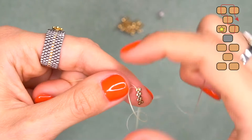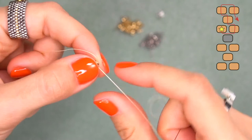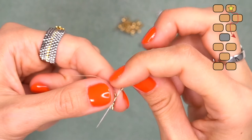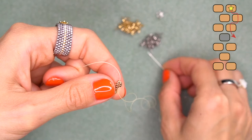Our needle is coming through the bottom left bead, going from the top to the bottom through this bead. We've brought our needle here and we're ready to start the next row. String one golden bead and pass through the bead that stands out. We have our beads laying like brick rows, so we insert the new bead between the beads that already stand out.